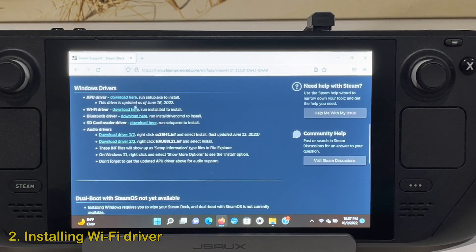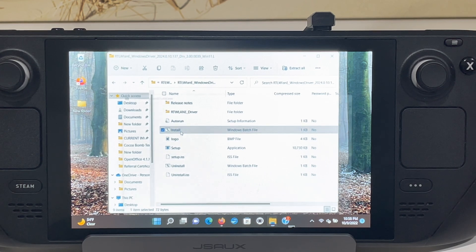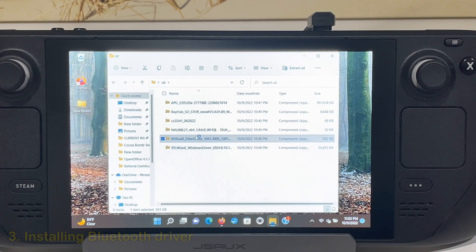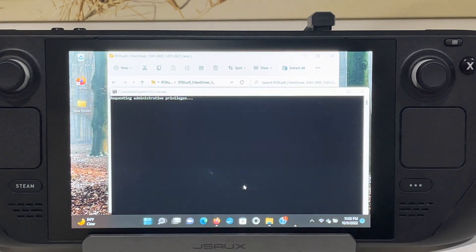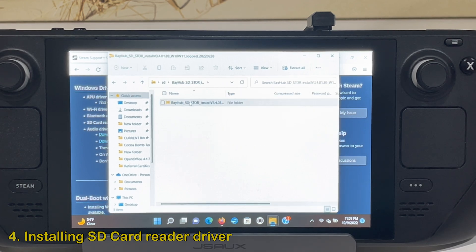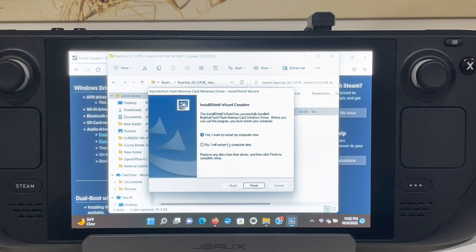Now onto the Wi-Fi driver. Wi-Fi already works, but for good measure install it anyway — it didn't break anything. Install the file starting with RTLWLAN and click the file called install. Now it is time to install the Bluetooth drivers. The folder's name starts with RTBLUE — inside, double-click the install driver file. Windows is being overprotective here, so click on more info and then run anyway. You are going to have to do this a few times. Next, install the SD card reader — the file name starts with bayhub and inside we start with the setup file. At the end you are given the choice to reboot; click no if you want to continue installing the remaining drivers.